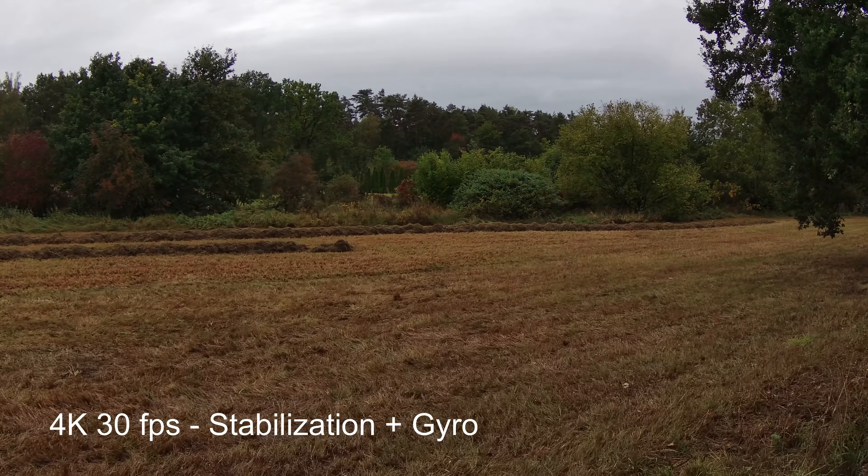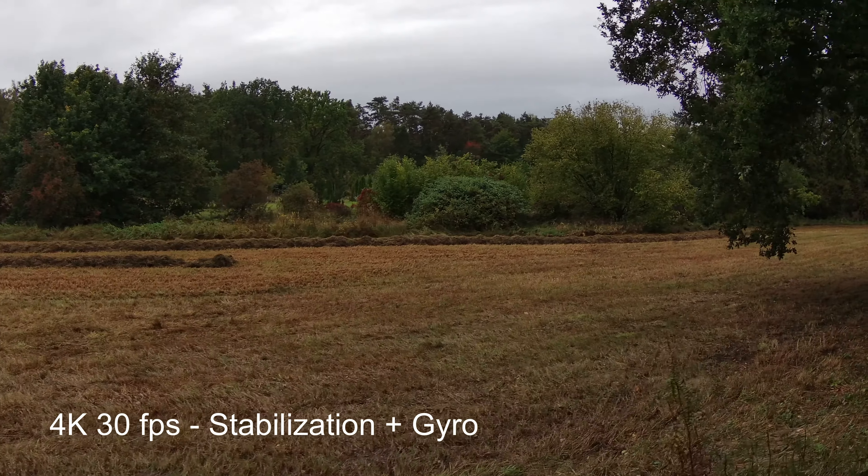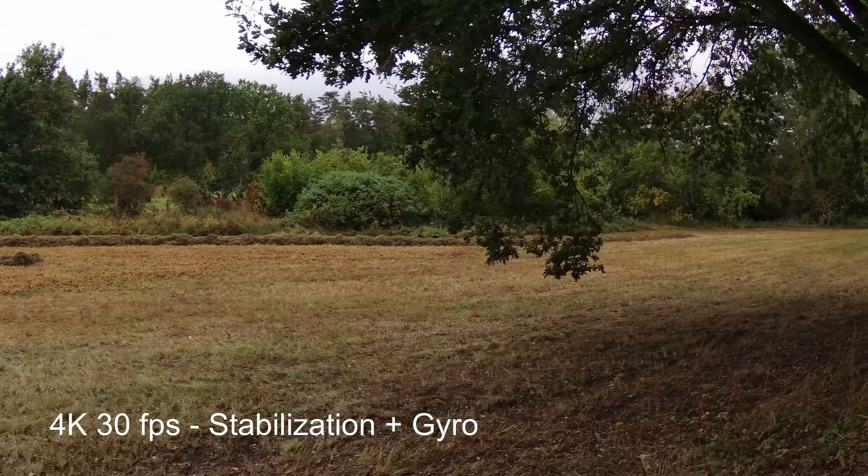One thing you can complain about in this camera is the sound quality — it is in general really low, and seems only to get louder when it picks up some wind, which is what you are not really willing to get.